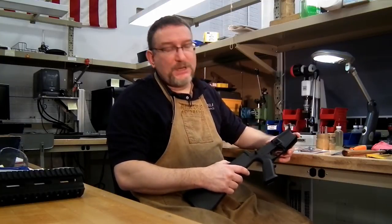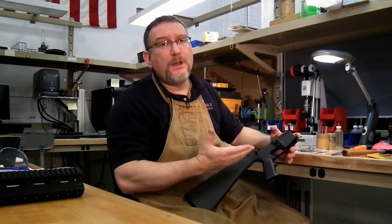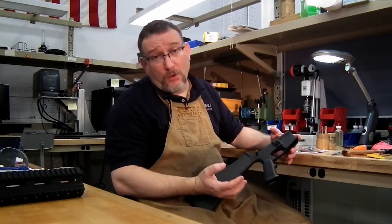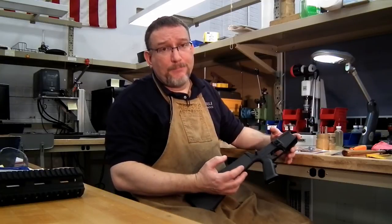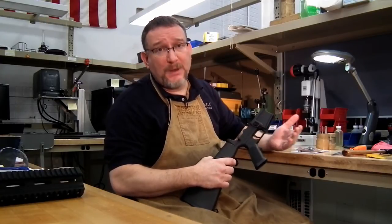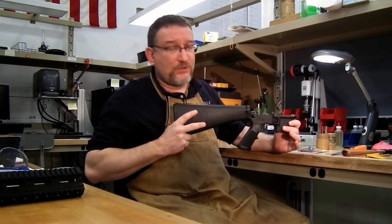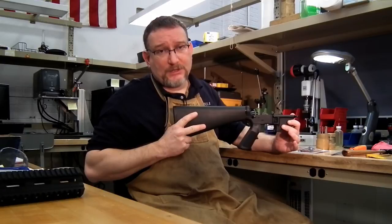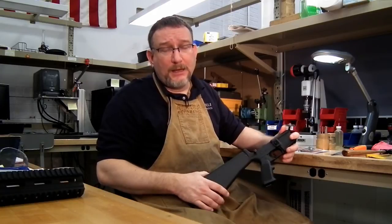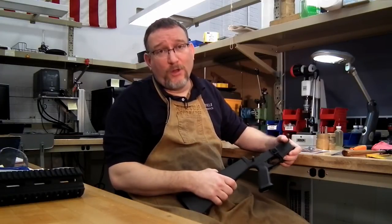First thing you have to realize is that when you're working on an AR-15 receiver, especially with a trigger group, you need three hands to be able to work on it. Since God didn't give us three hands, you have to get a third one from somewhere. One technique is to use a magazine well block — basically a Delrin block that fits in the mag well — and you can clamp your receiver in a vise. We don't really use those here in the shop. I prefer to work in my lap, and it's very handy to have a shop apron like this one, which I call the Geissele Third Hand.